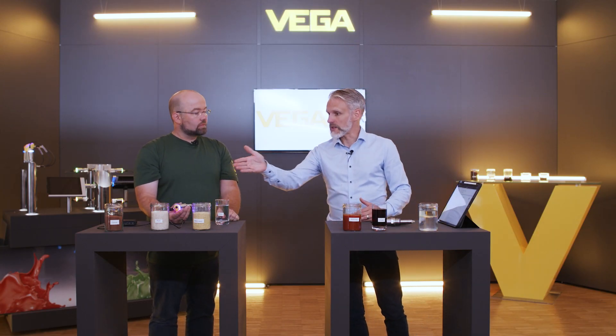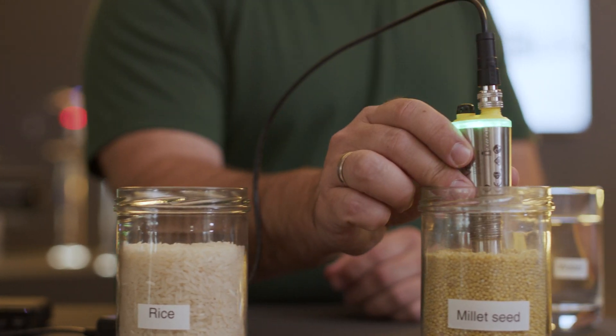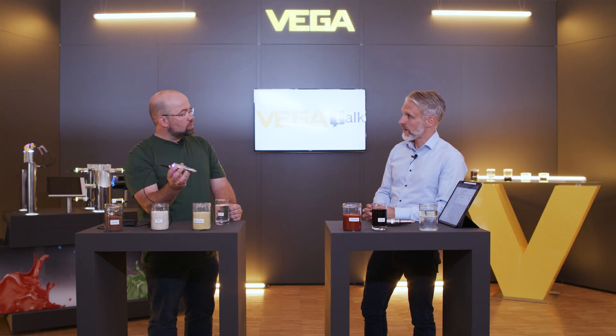Now we are going to detect light bulk solids like rice and millet, which are very light and dry. Oh, that works great too.